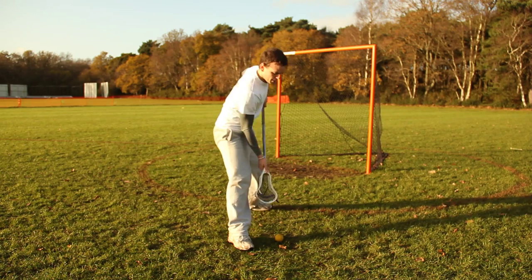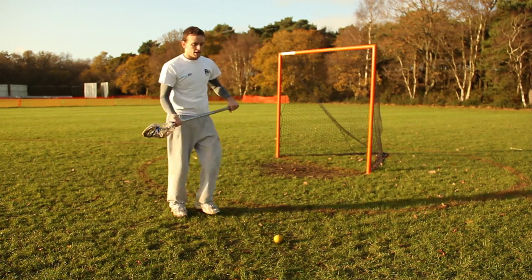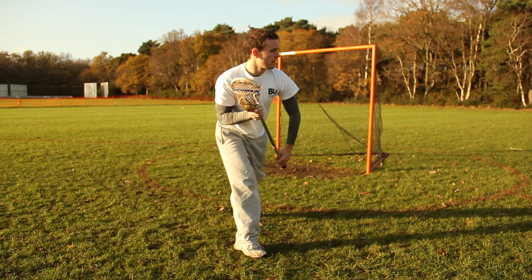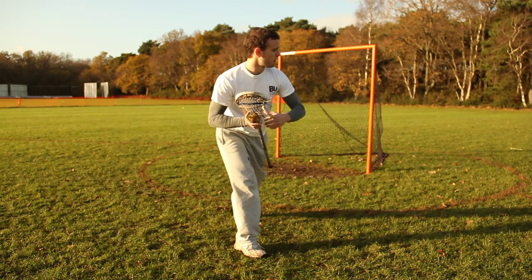With the butt end of the stick, if you keep it high you're going to fish it forward and lose control. What you need to do is step in through the ball, scoop through like that, bring it up to your face, and keep it up like this. As you can see, I've got my stick really well protected close to my body, so no one's going to get in on me.